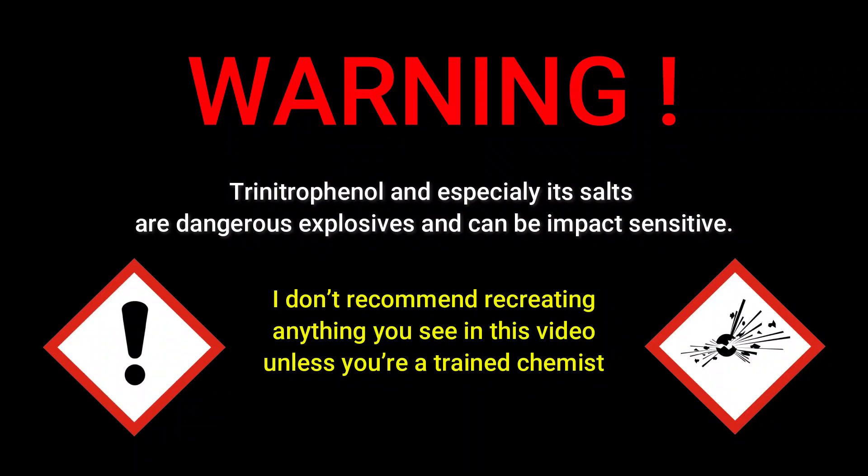Warning! Trinitrophenol, and especially its salts, are dangerous explosives and can be impact sensitive. I don't recommend recreating anything you see in this video unless you're a trained chemist.